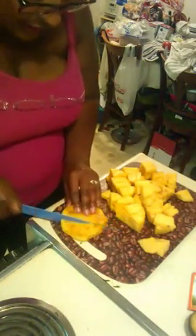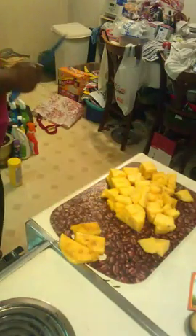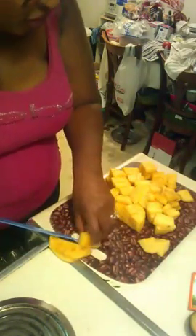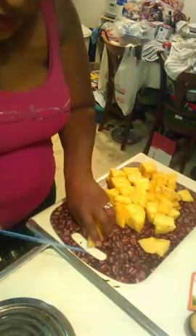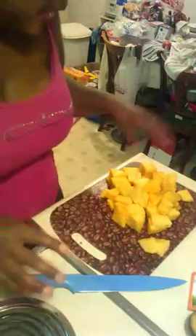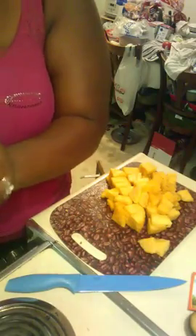Last couple ones - cut all the way around it. We have nice chunks in one-inch pieces. Now you can put this in like a fruit salad, decorate whatever you want, add it in food, top it on your pizza - whatever you like. I'm going to put this with my roasted chicken and potatoes. We got a nice little bowl to transfer all this beautiful pineapple into.